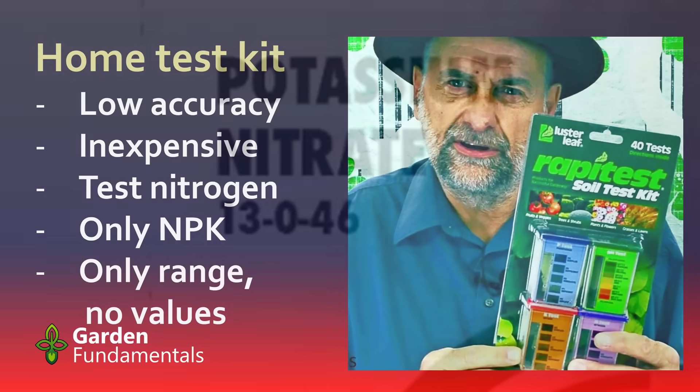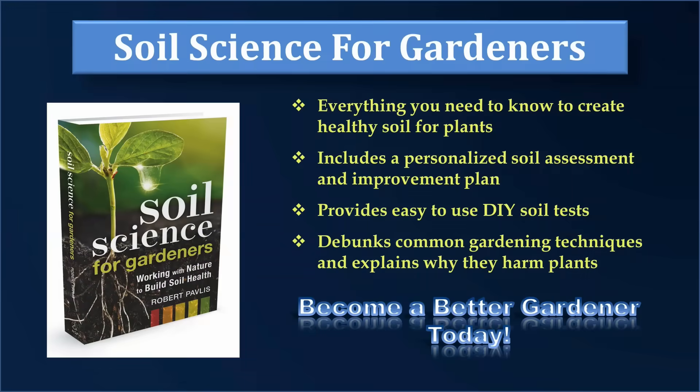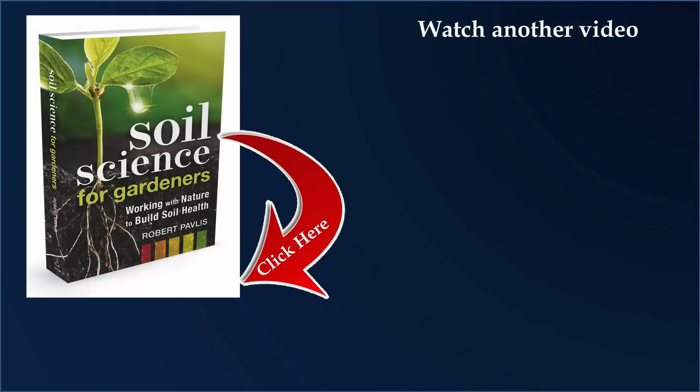Home test kits are great if you want to go out and play around with them and get a rough idea of what you have, but if you really want to adjust the nutrient levels in the soil, you should get a professional lab test or at least use a professional kit. I hope I've given you a good insight into soil testing for nutrients. If you want to learn more about soil, have a look at my book, Soil Science for Gardeners — it covers a wide range of issues and will help you determine what's wrong with your soil and develop a personalized soil remediation program. If you're interested, just click on the link. I'll also add some links to other soil videos I've made. Have a great day in the garden.